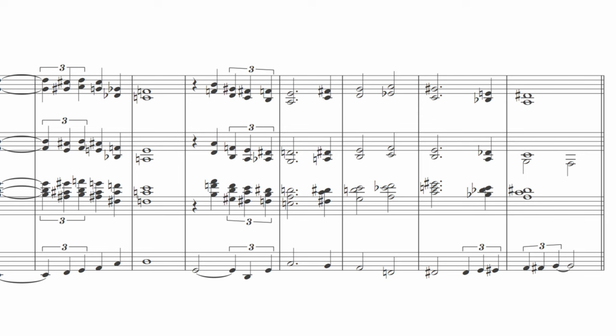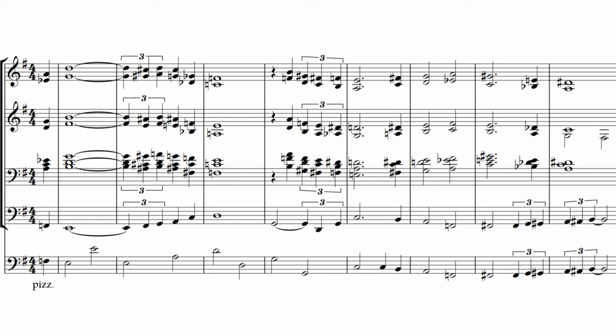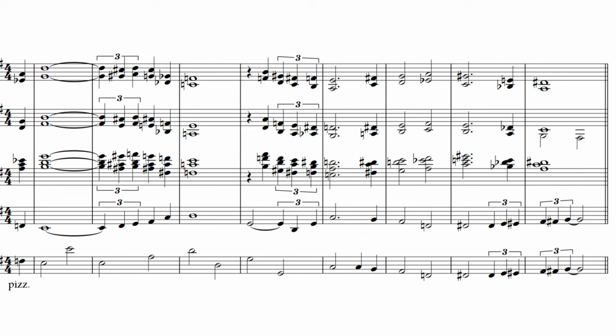In a jazz setting, doubling it with the contrabass pizzicato is a good idea too. There are countless examples of the tuba doubling the double basses and low woodwinds. Here are a couple of doublings in a jazz setting that Gil Evans often used.